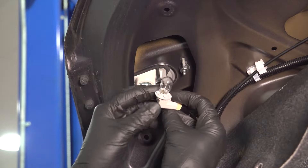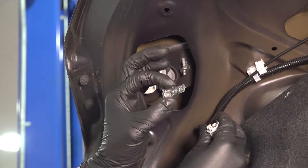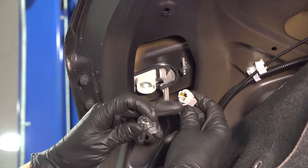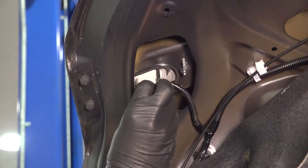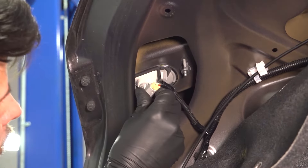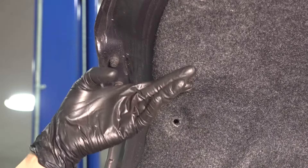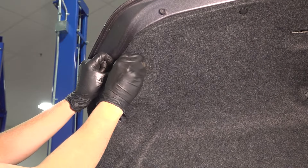There it is right there. This is a 921 bulb. Take this out and you can install a brand new one. Once again, it's a 921. Check your socket, make sure it's good. Line up your bulb and slide it back in. Turn it clockwise to lock it. Let's get that carpet liner back in and put the push clips back.